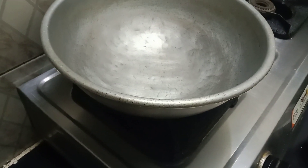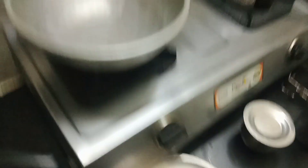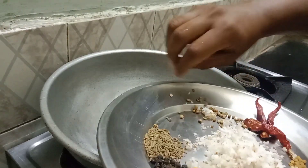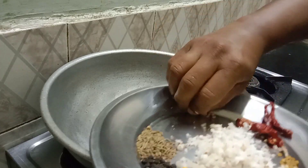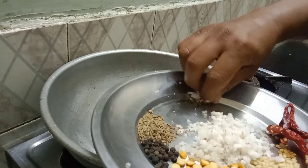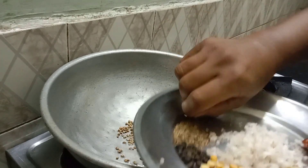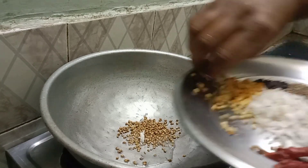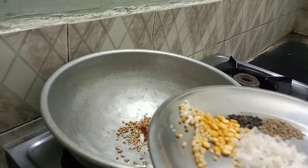Let's cook. You can use a little of the rice.